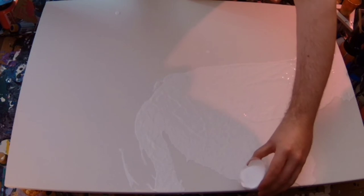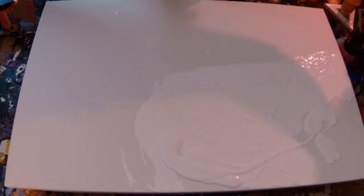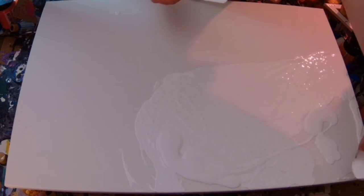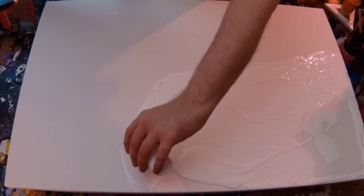You probably heard a thud in the background there. That's Celine Dion, my cat, just jumping off the sofa as I've recorded this on the sofa. So I'm putting some more white down there and trying to get the edges covered.